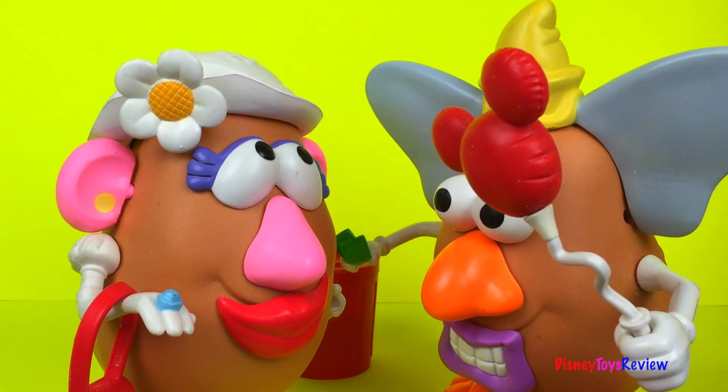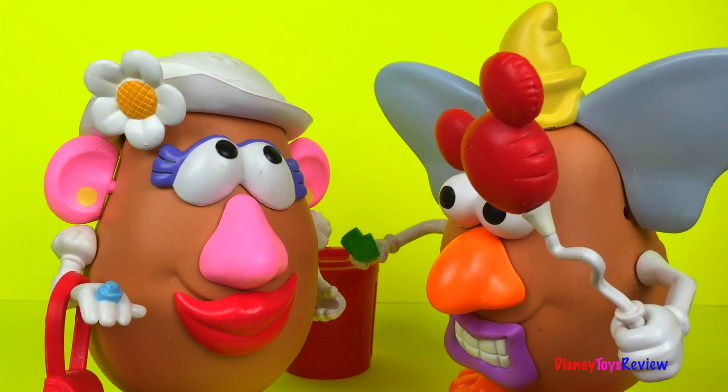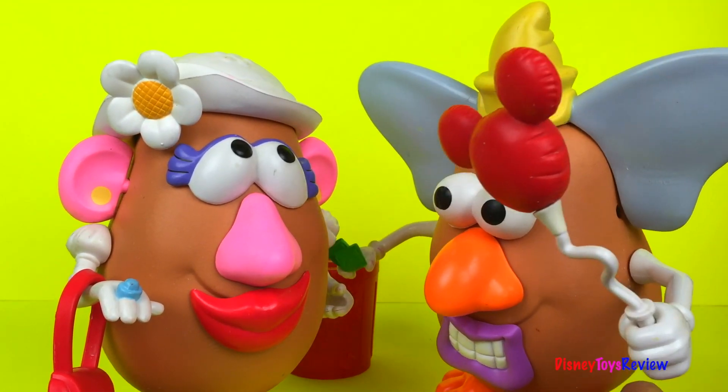Do you like my balloon, by the way? Yes, I love Mickey Mouse. Where did you get it? Well, that's my surprise. That's no fair, I want one too. Well, you're just going to have to wait.